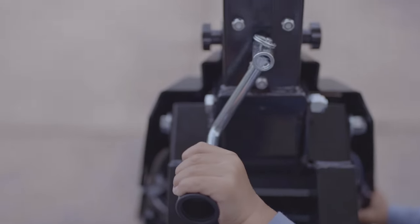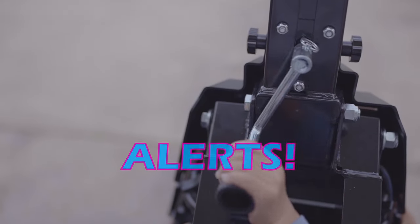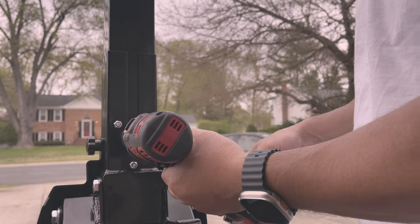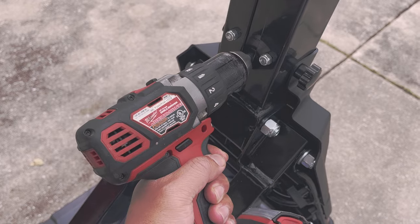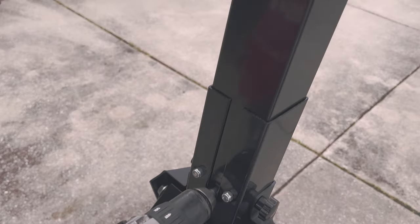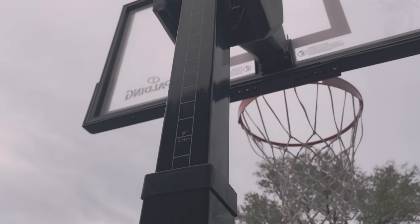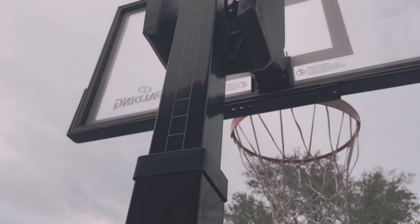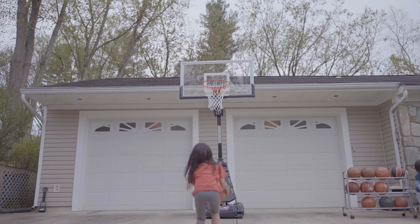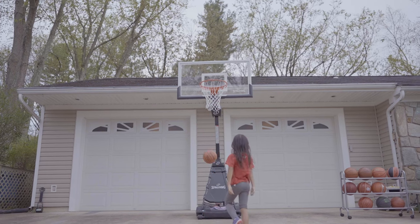Adjusting by hand took me about 45 seconds, but I found a hack: using a battery drill cut the time in half. The drill is the best option for me because my kids and I play at different height settings — my kids play at 8 feet and I play at 10 feet — so I'm constantly adjusting. If you have a drill laying around, definitely use it.